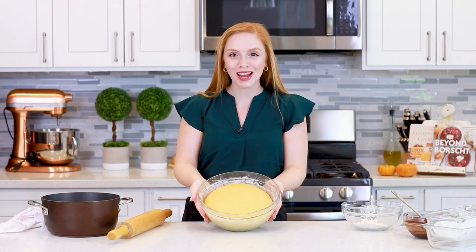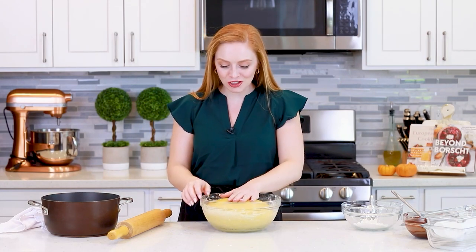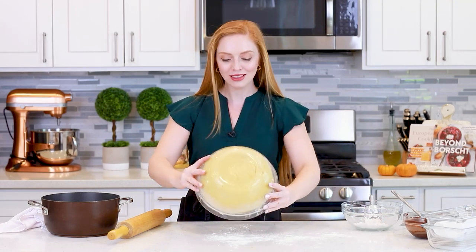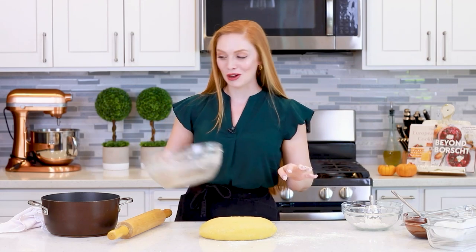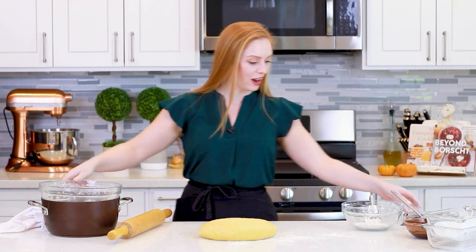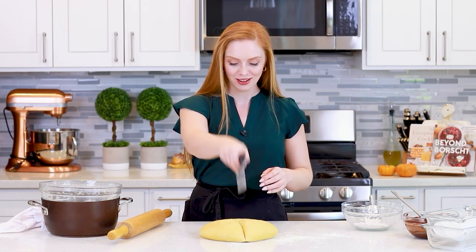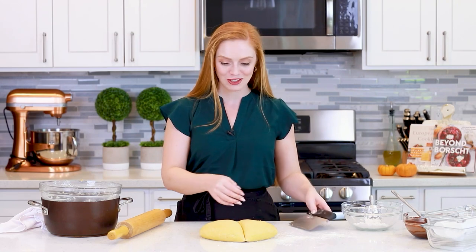It's been one hour and my pumpkin yeast dough has proved so beautifully — it's doubled up in size. I'm going to just gently punch it down and flour my work surface very lightly. Now, this recipe makes two loaves of bread, so I'm going to grab a little bench scraper and divide this dough in half. We're going to be ready to roll it out, fill it, and shape it — I'm going to show you all of that.